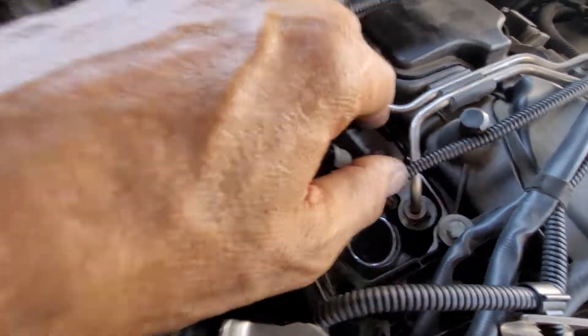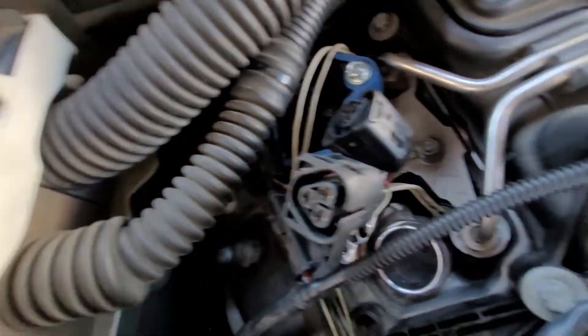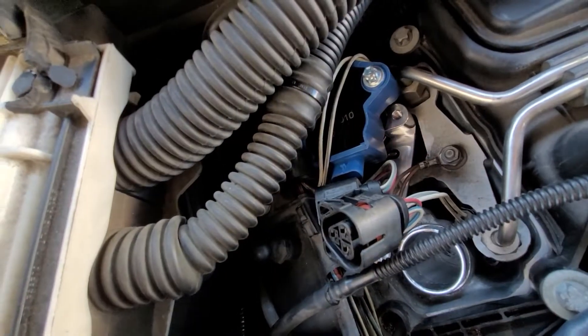Sorry about the air conditioner noise — it's hot out here. Let's look down in there and see where the bolt is supposed to line up.